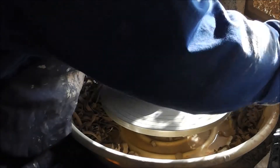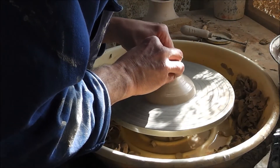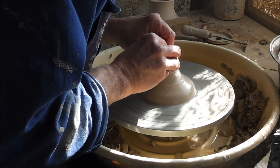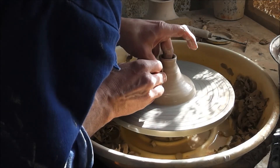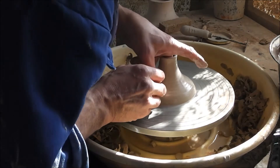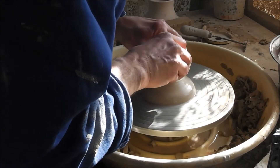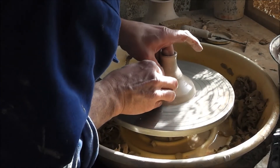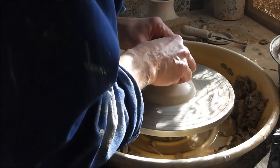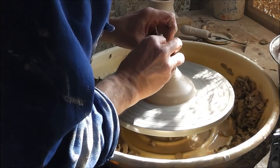I keep this base here a bit thicker because I have to do a lot of throwing further up, and so I cannot go with a finger inside very long because I have to make it very narrow. So I just keep it thick - it's easier for me to work when it's that thick here.